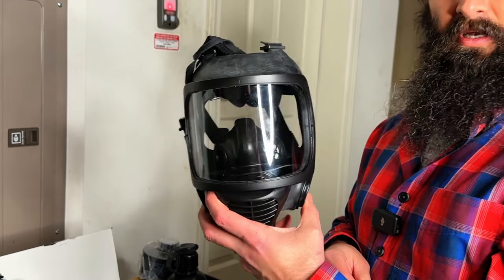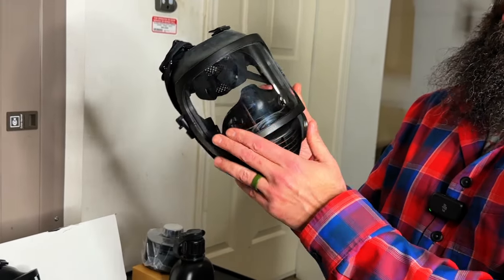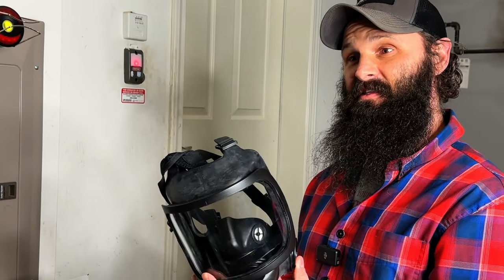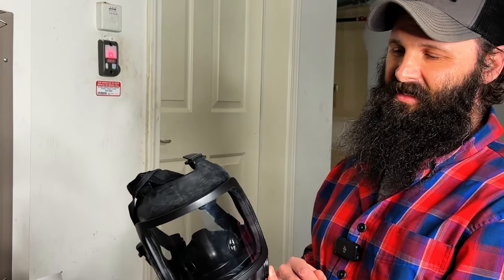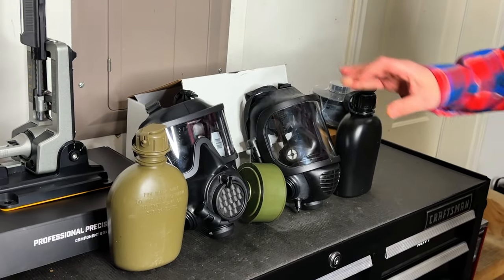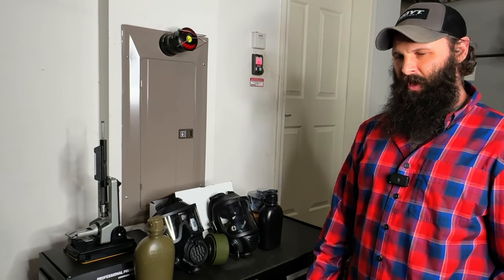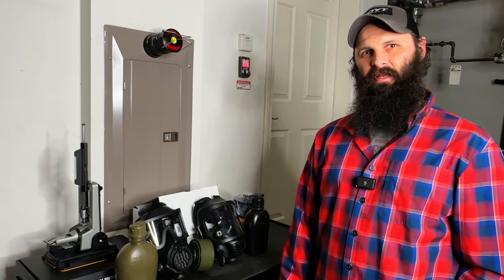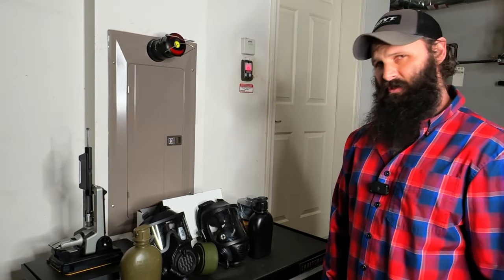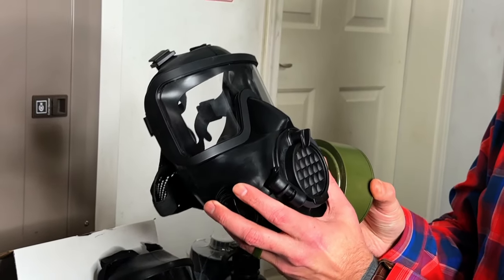Most of my rifles run a pretty decent-sized riser, except for my beloved AK — which is going to be a fun challenge. Since I run risers, getting a good cheek weld isn't really a necessity. Even when I was enlisted, we used PEQ lasers on the ends of our rifles so we weren't looking down the sights anyway. The M4 combat sights do have a large and small ring — one's supposed to be for the mask — but with risers, cheek weld is less critical.